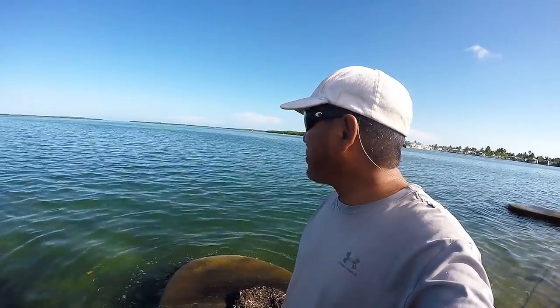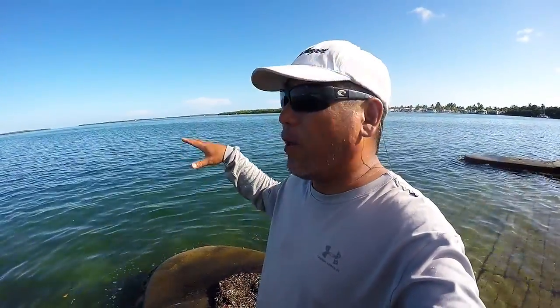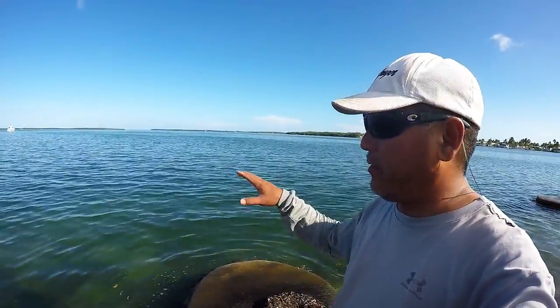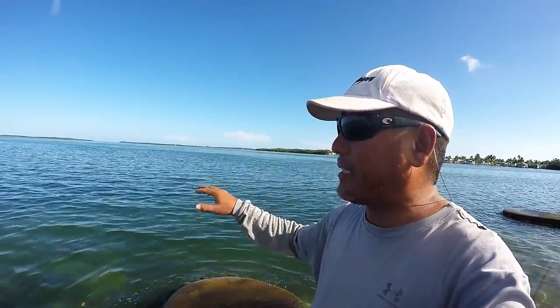My buddies are all there jumping. The wind has dropped considerably — you can tell by the flat calm. It's a huge difference. The next couple of days are supposed to be like this, so I'll be able to get out and do some normal fishing.